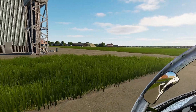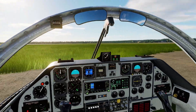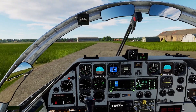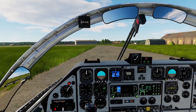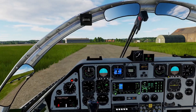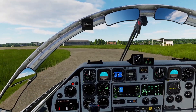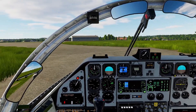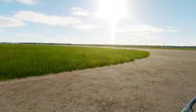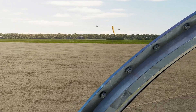Let's go out to the right here — just make sure there is no traffic. There is no traffic. Now we're rolling out to the right. Here's the runway, so we're going to line up. You can see the Blackhawks have taken off to go do their thing.